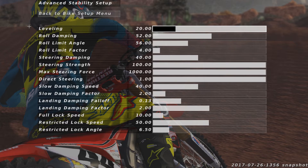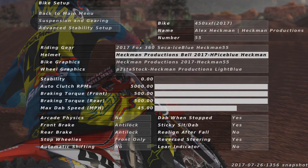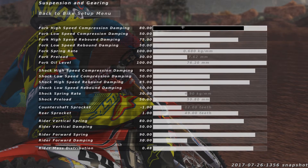I've got my suspension and gearing here, and this is pretty much the same as in the setup video I did from early 2016. Once again, you can pause the video if you'd like.